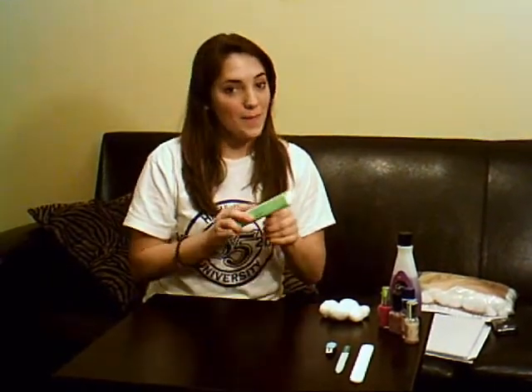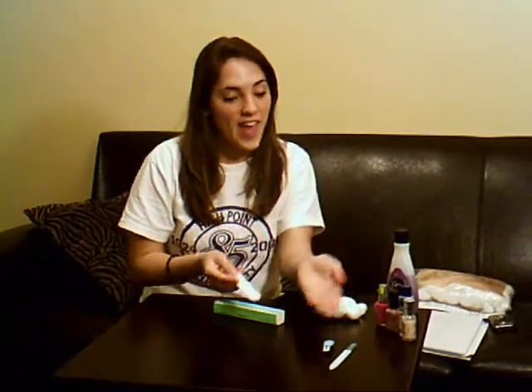Once you've removed the old nail polish, now you can buff and file your nails with any of the desired tools shown here to create the desired shape that you want for your nails.